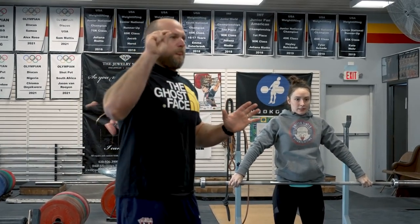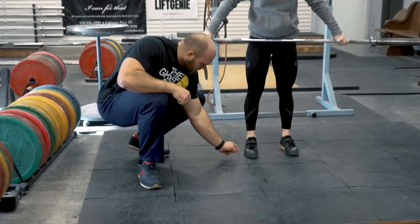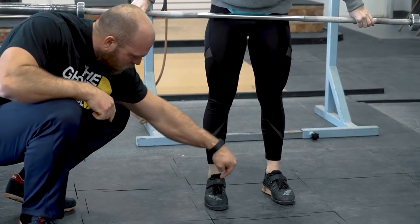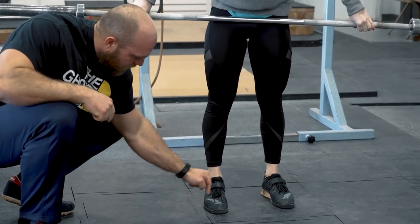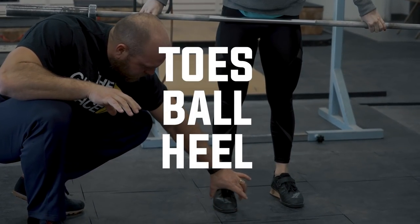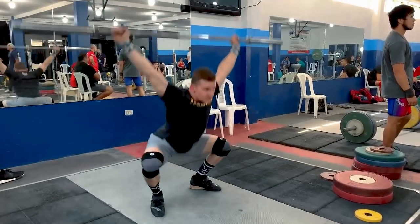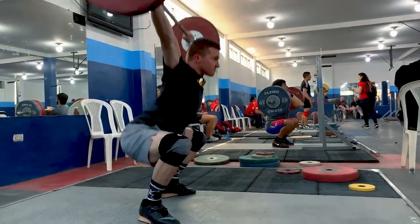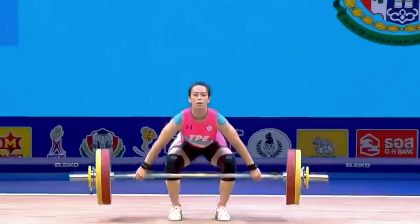Now let's go into foot pressure. A lot of coaches will scream 'heels, heels, heels' — and it's not a bad cue. But when applying pressure into the foot, there should be pressure on the heel, on the ball of the foot, and even in the toes. Think of it as a three-point pressure system: toes, ball, heel. Sometimes you'll even see athletes raise their toes during the dip in the jerk as a cue to stay vertical — like Guo from Chinese Taipei, who raises her toes on one foot to stay really upright.